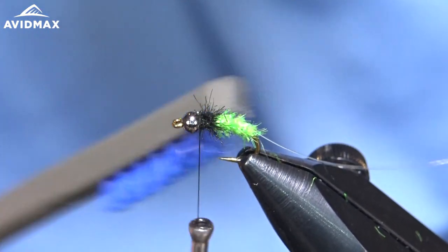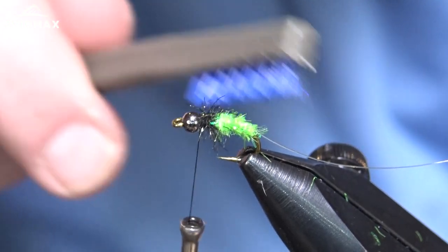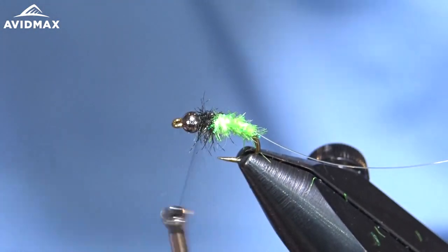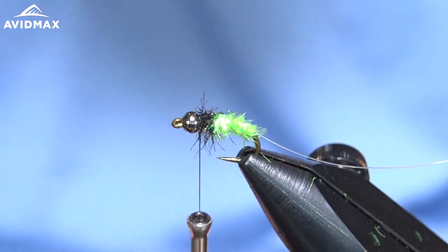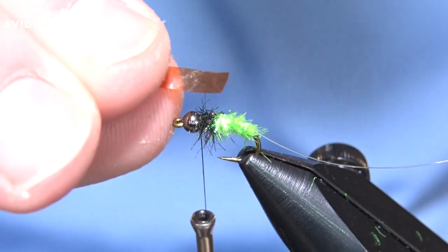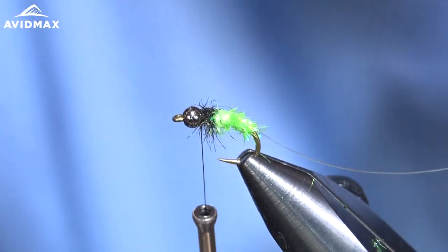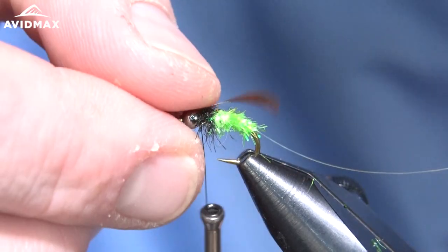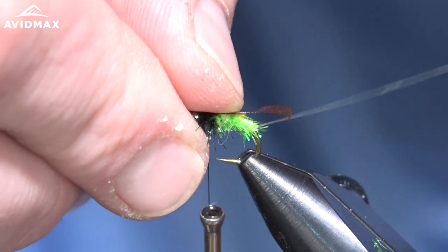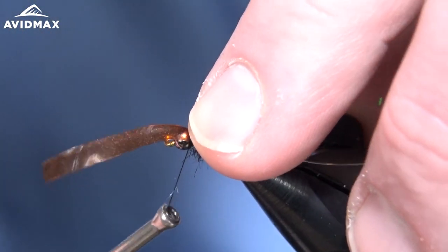I always like to bring in my dubbing brush and comb all the fibers downward. We're going to cover up the top here with some backing material, so the more of those fibers you can get to come down, the better. The next material is going to be the Scudback in summer duck color — Lance Egan uses this on his DTI Caddis and it works really well, so I translated it over to this pattern. I'm going to measure out the length of the body and go just slightly past where that first wrap of nylon material is, erring on the longer side rather than shorter.